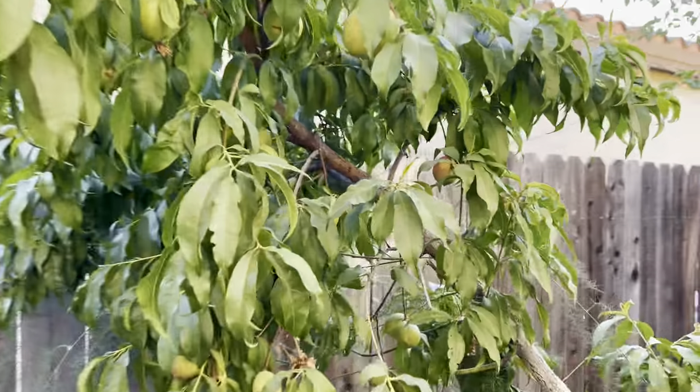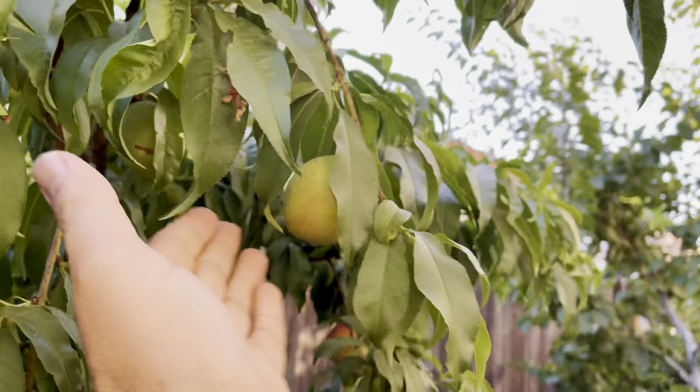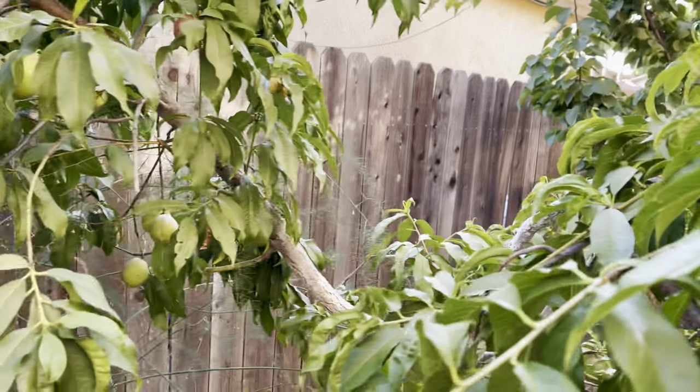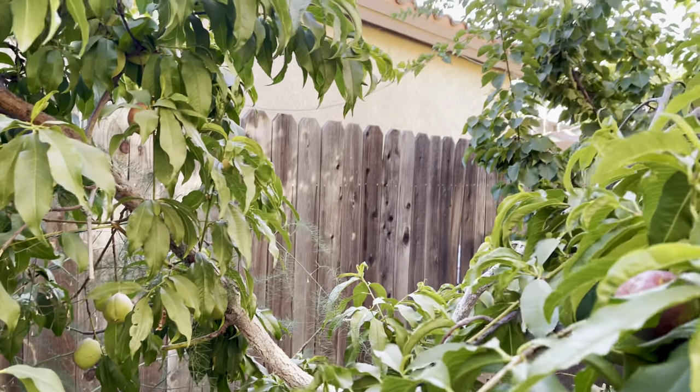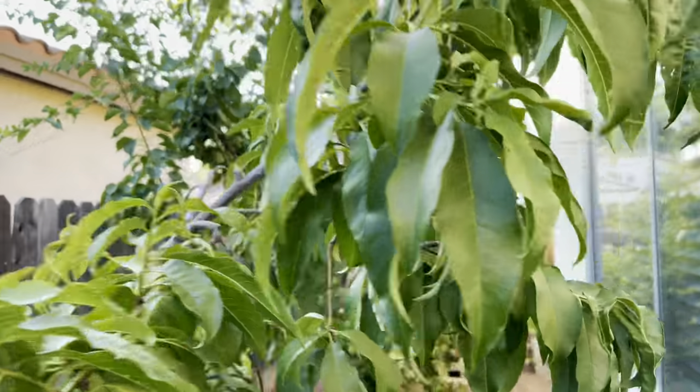Take small fruit off, or take big fruit off — you have to. You can see how big these are; they won't be ready until I think August. But today and yesterday I've taken probably 30 fruit off, and I have to.